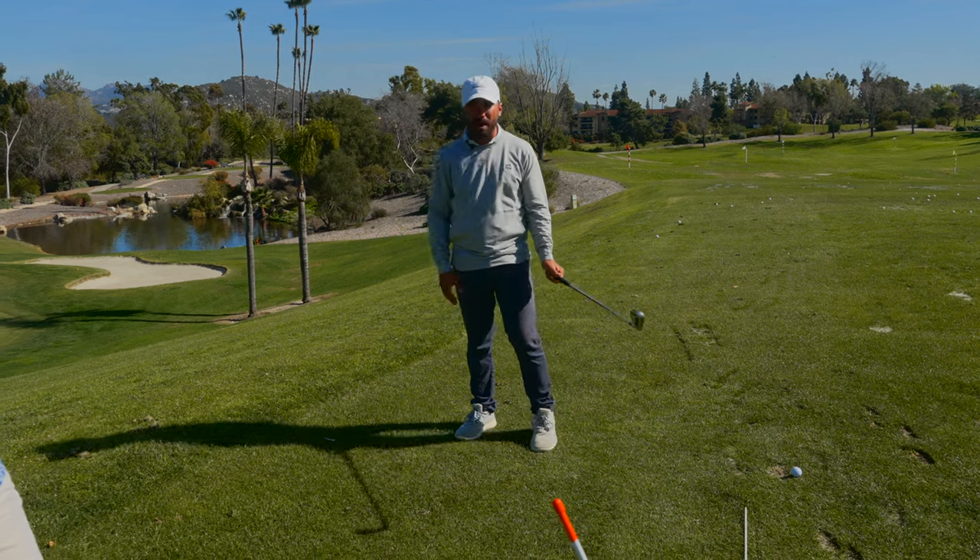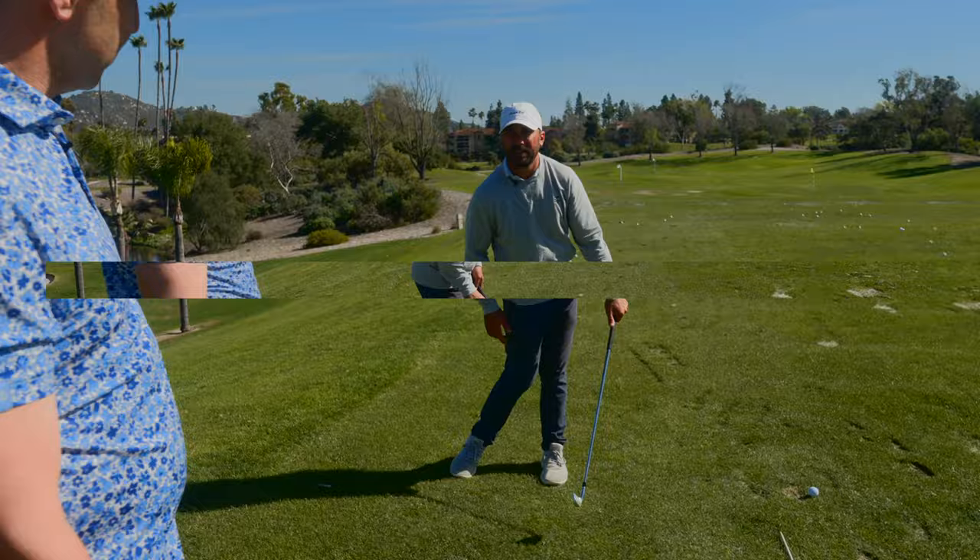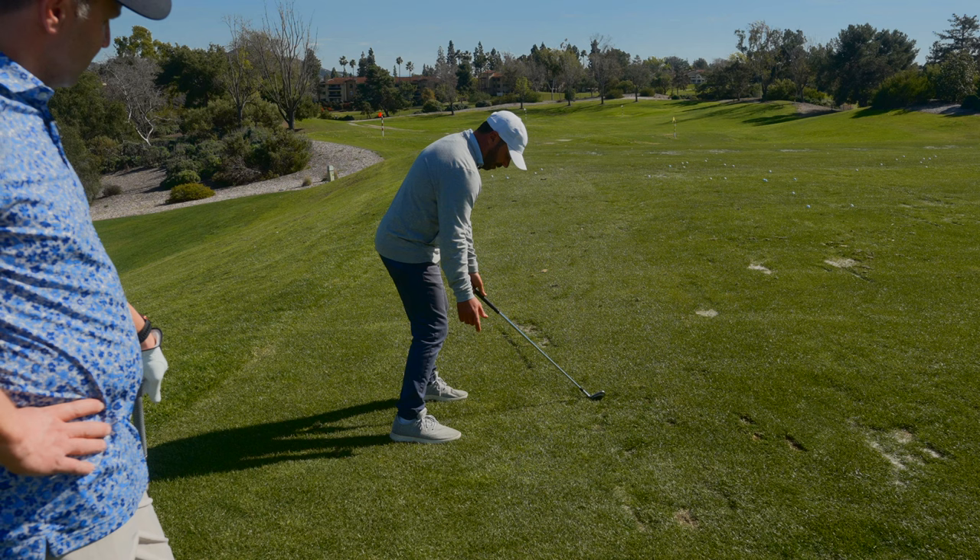There's an imaginary air bubble right here. My hands are going to pierce through that bubble on the way back. Well, guess what they better do on the way down? Right back through. If I drop their right arm off the club and film them with the left, every time it's going to look like this.